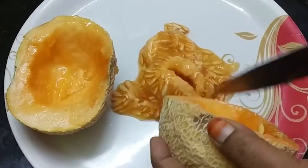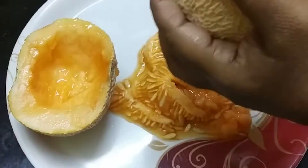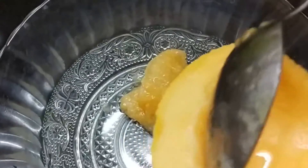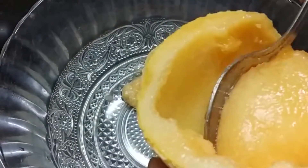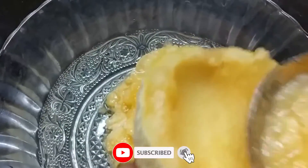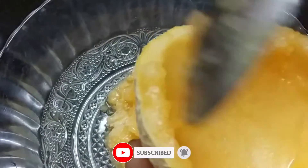I am going to cut the musk melon in this bowl and peel it.